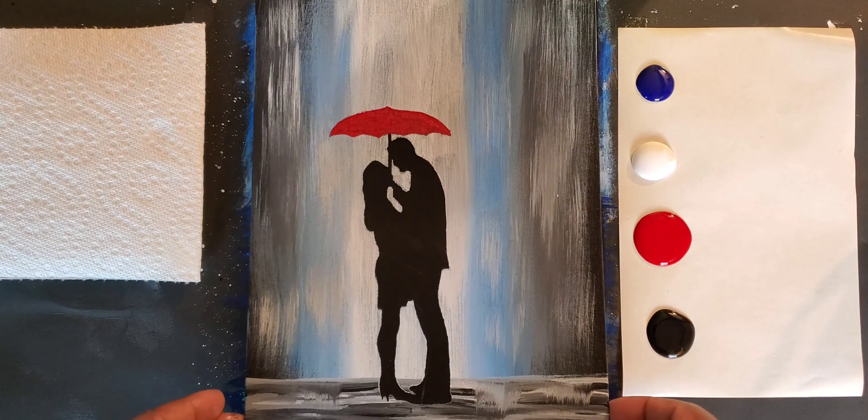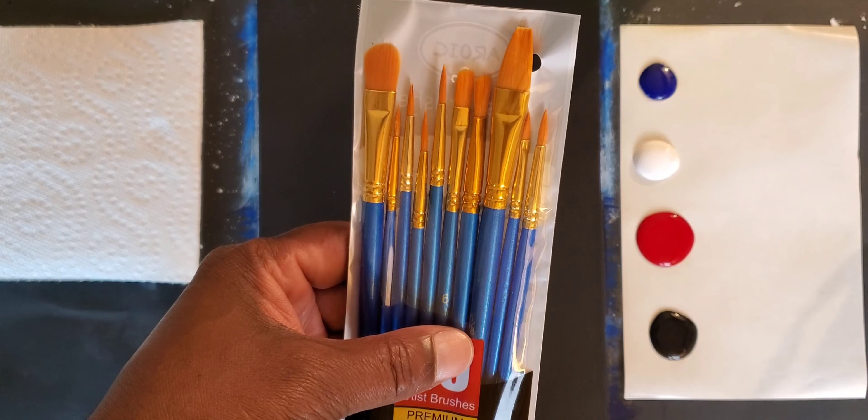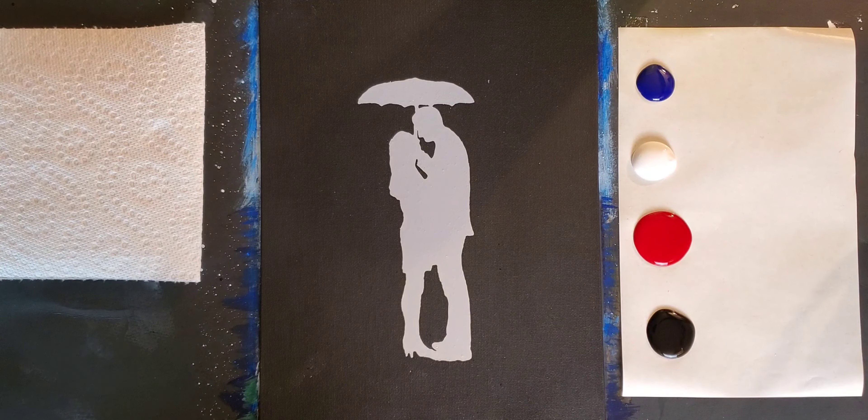I like to use a lot of different brushes. Today I'm going to be using some of my beat-up favorites — I don't like throwing things away. But again, your kit comes with this very nice 10-piece premium brush set that we provide at no additional cost with each kit you purchase. Let's get started. I'm going to show you just how fun and easy this can be.